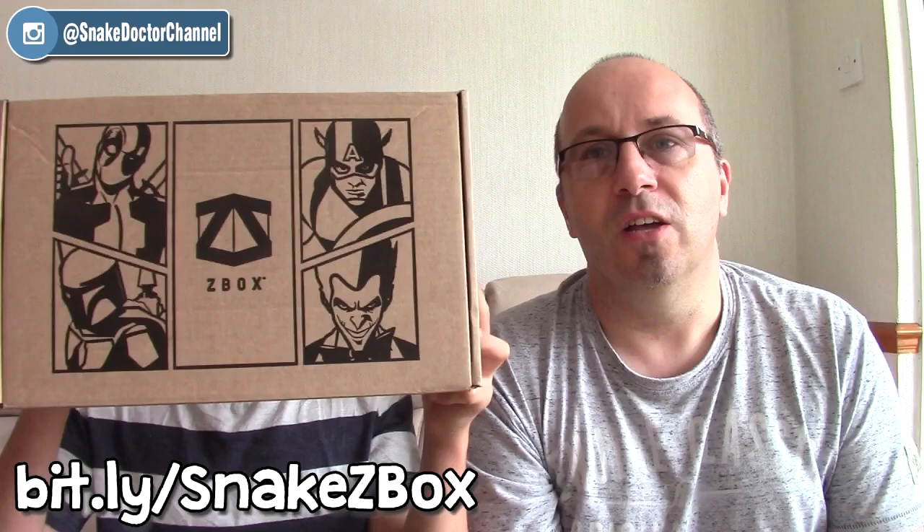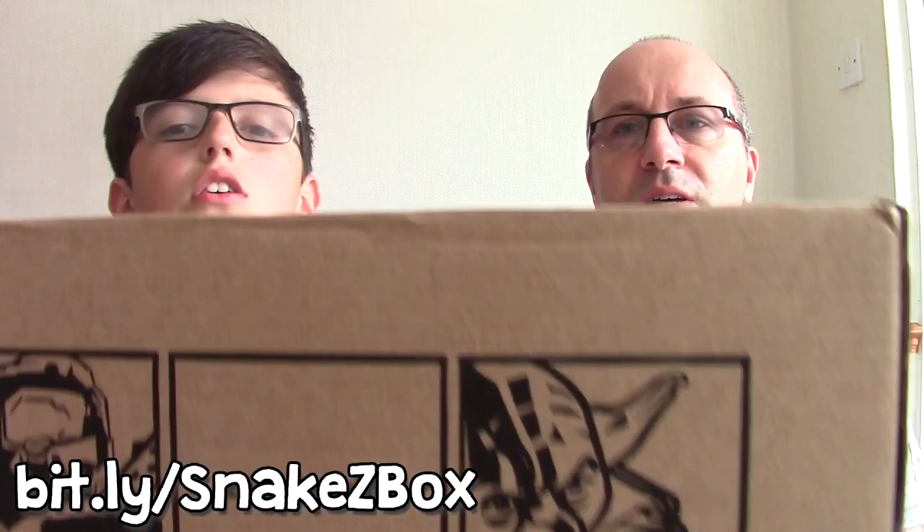Hi guys, Snake Doctor here, Doctor Creeper is with me. It is time for another unboxing and this time it is the Zed Box. This is the Xavi.com box. It's a monthly box and there it is — the Xavi.com Zed Box.